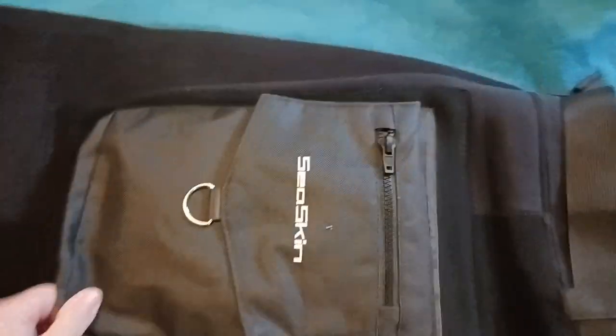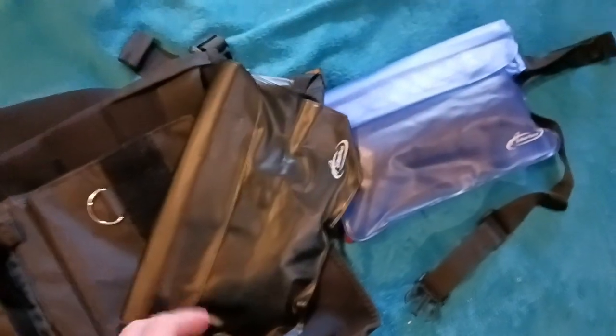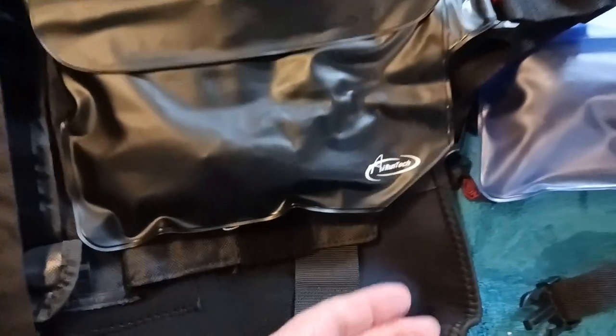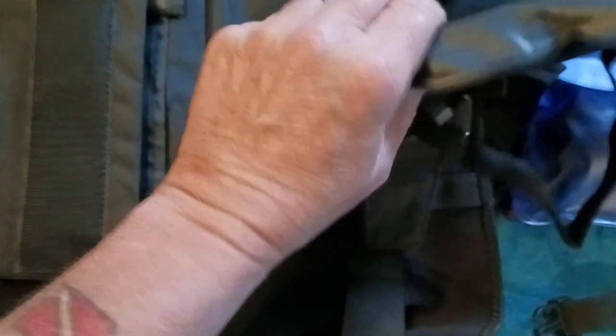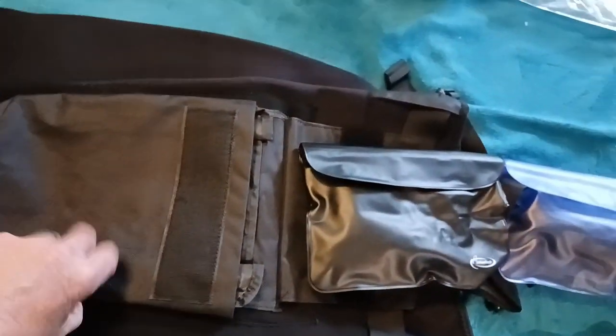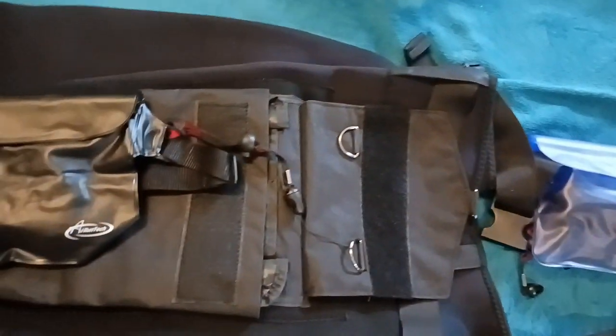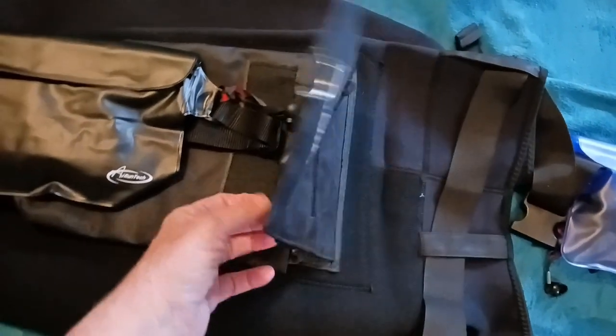On the other side I've got a second waterproof fanny pack. When I bought these on Amazon, it came two in a package and it's by AiRunTech — you can check it out. This one has my car keys, so I'd have my keys, my wallet, my glasses, and my phone — one in each pocket — and not leave anything on the beach.